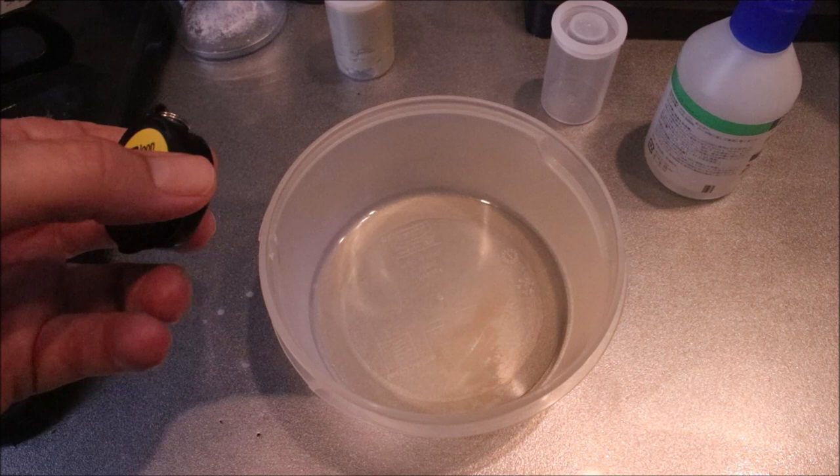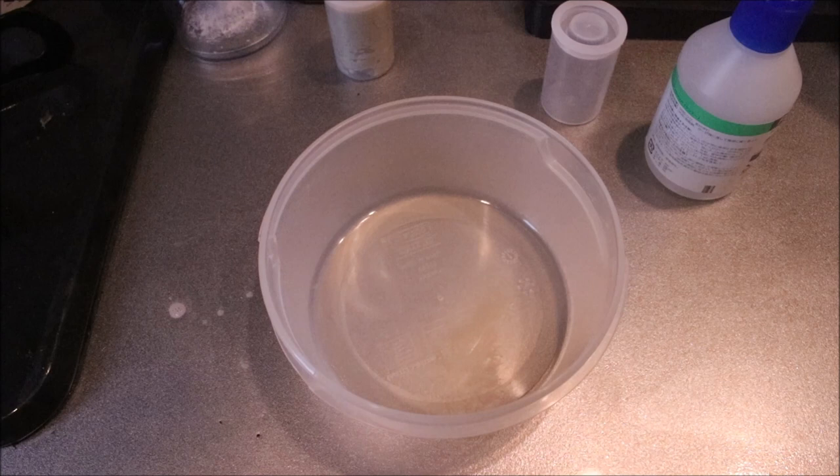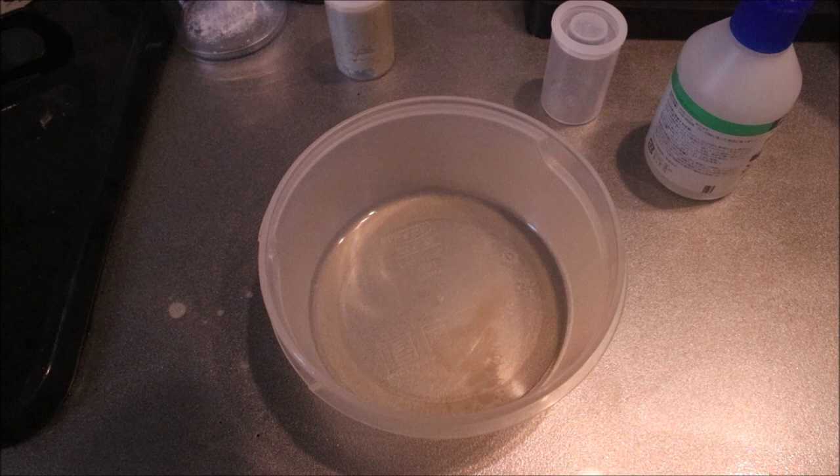Just to give you an idea, here's some Loon Snake River Mud. I bought this last week because I was making the video. 920 yen plus tax, so it's just over 1000 yen, which is about 10 US dollars or 7 pounds if you're in the UK. That's quite expensive for mud.